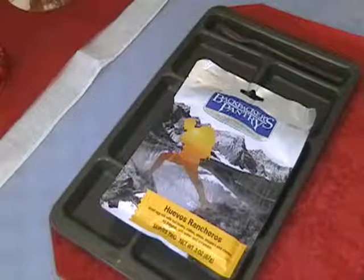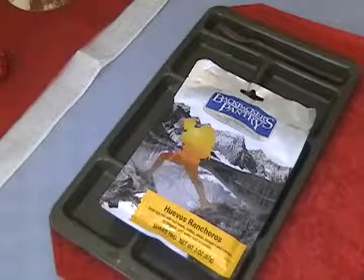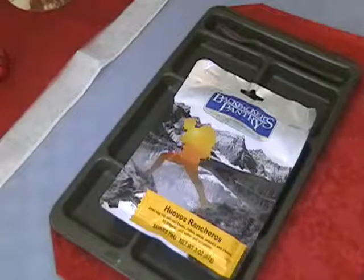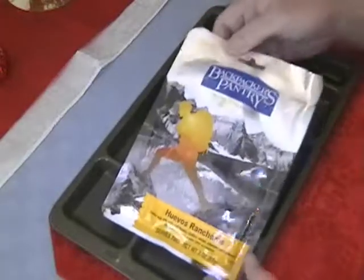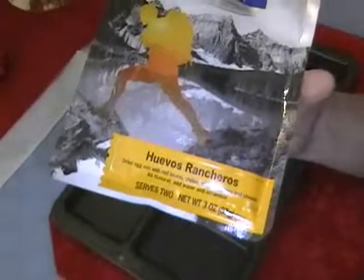Good Monday afternoon, folks. Apple Stump Bushcraft Stuff and Things. Back with you today for another brief review of a freeze-dried survival-style backpacker and hiker meal. This one is by Backpackers Pantry, and today we have huevos rancheros.